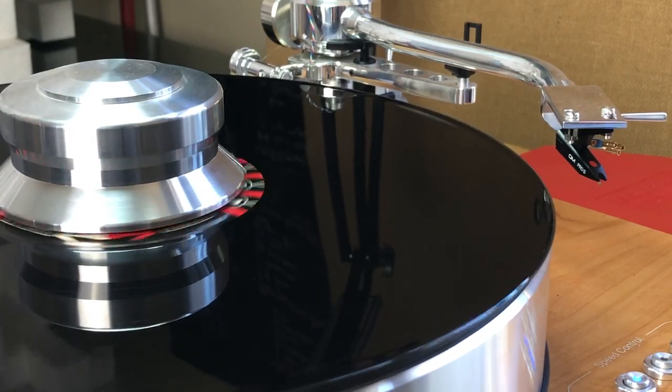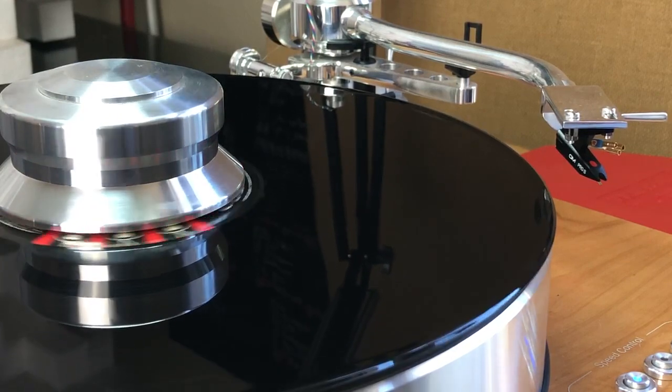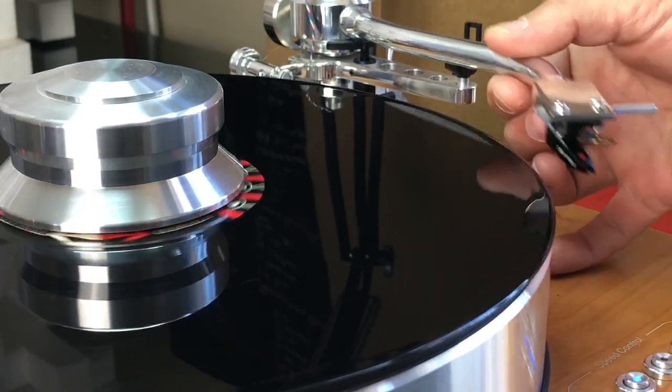Again, DJ Stylus with a spherical profile at the tip, 1.8 grams tracking force, zero anti-skating forces applied.